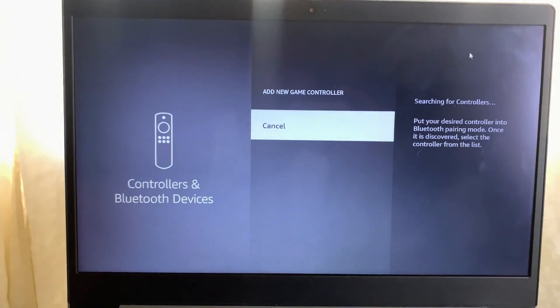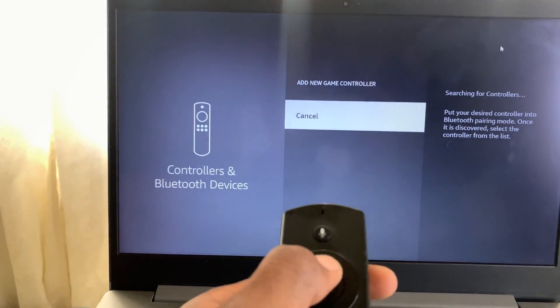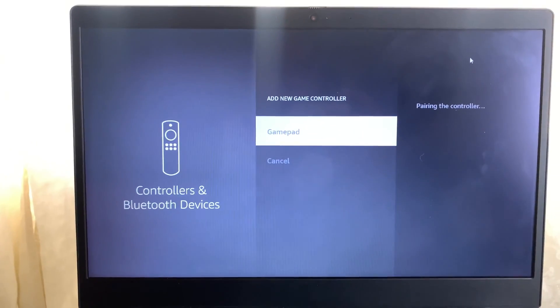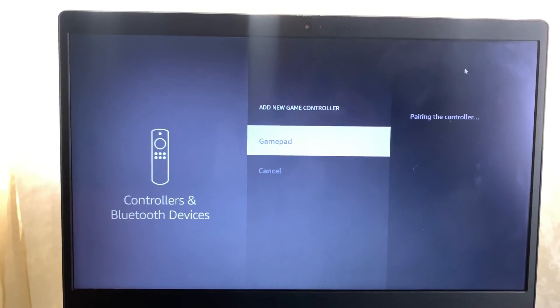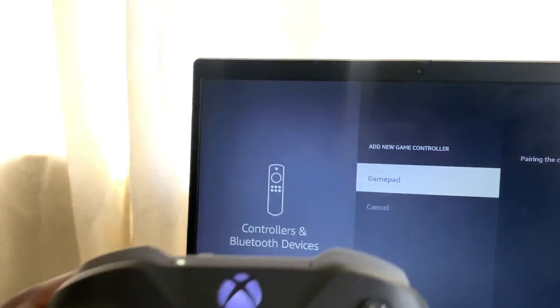I'm going to add a new device with my remote right here. I'll try again — cancel — and that right there guys is my gamepad. As you can see, it is pairing, so I'm bringing up my controller right here.